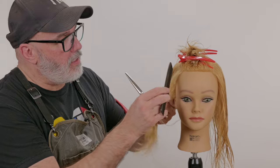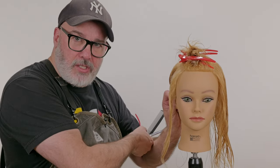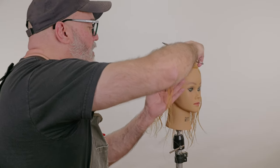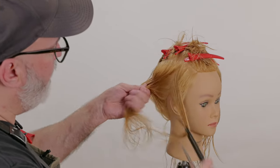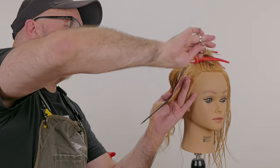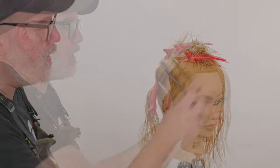Then my next section — the exact same size of parting as the first section — comb these two together where that length is, and I'm going to follow that all the way through. Next section, same size as the original two sections, comb everything into the previously cut section, cut that down and through.